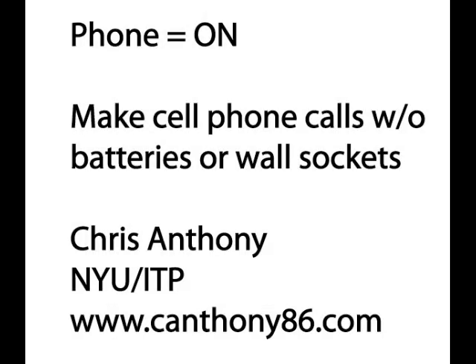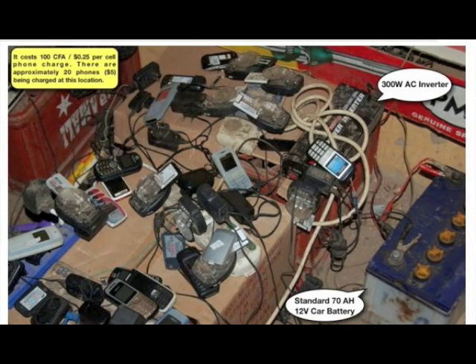Hi, my name is Chris Anthony and this is my midterm project for sustainable energy. For my midterm I wanted to take a look at cell phones and how we can empower people in off-the-grid and developing world situations to repower their own phones.